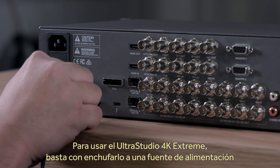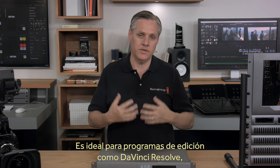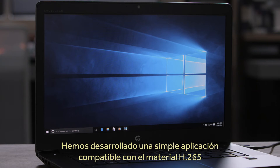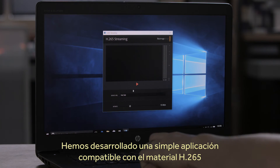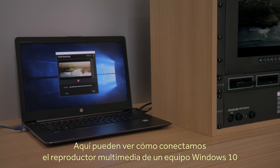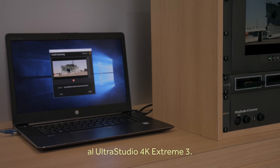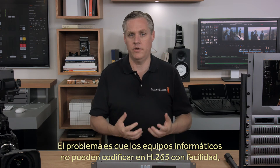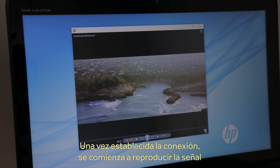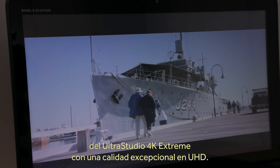Getting started with UltraStudio 4K Extreme is incredibly easy — just plug in the power and the Thunderbolt 3 cable. It's a fantastic IO solution for video software such as DaVinci Resolve, but here I'm showing it doing live streaming. We have developed a simple streaming test app that serves up H.265 video from UltraStudio 4K Extreme and can be connected to via the internet. Here you can see we're connecting between a Windows 10 media player and the computer with UltraStudio 4K Extreme connected, and once it connects, it starts playing the real-time video stream — and of course the video quality is amazing as it's Ultra HD.